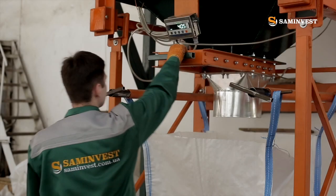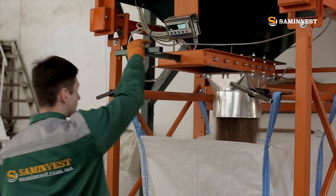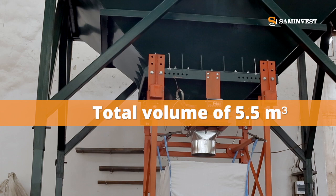This packing station can be maintained by one or two operators. The storage bunker is made of 4 mm textile with a total volume of 5.5 cubic meters.